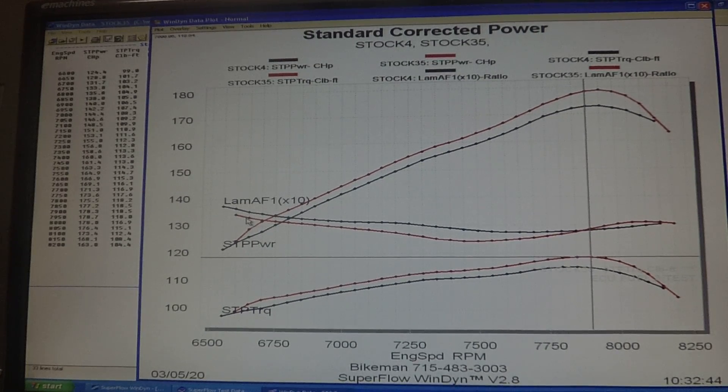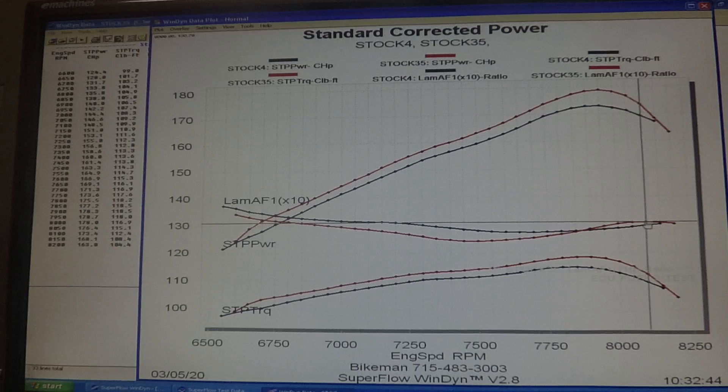You'll also notice that the torque link flash runs richer for more of the pull than the stock flash does, and it comes a little bit leaner on the back side of the horsepower curve. That's just to get a little bit better over rev with the timing curve that's in it.